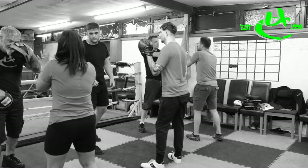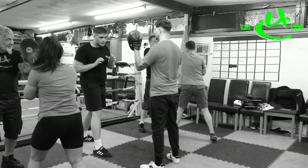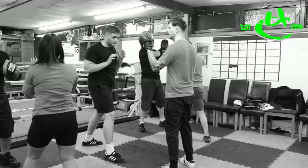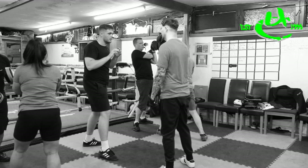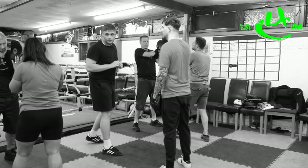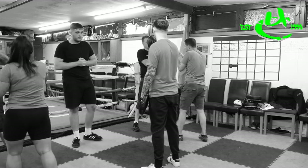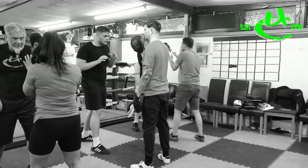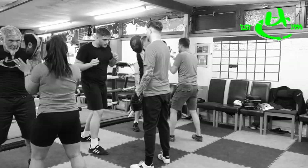I'm going to feed the pad this way, this way, straight. Hands are up — straight. Again — straight. Really reach through it. Straight. Good. A little step forward. Now off the lead, you're going to draw a tight hook. Can't pull it back too far because I'll see it. Hook. Hook. Hook.